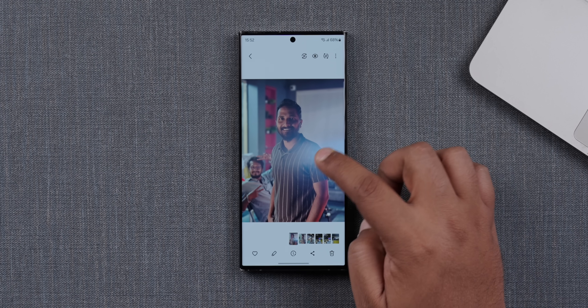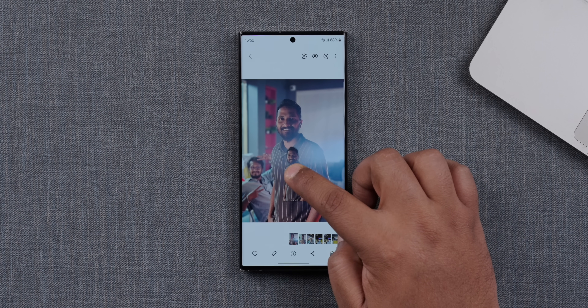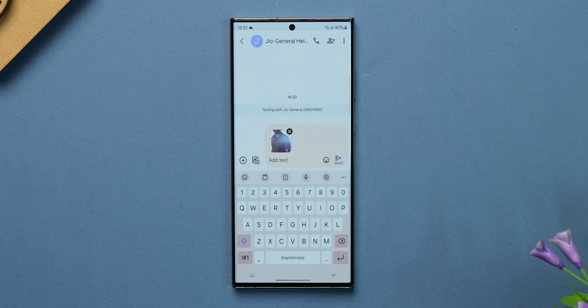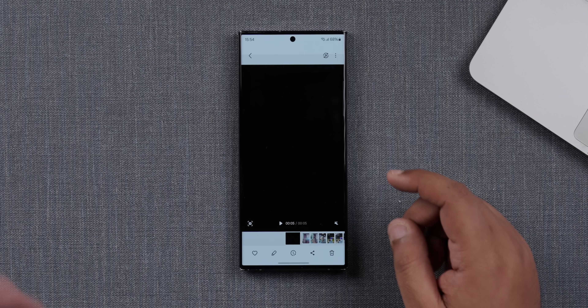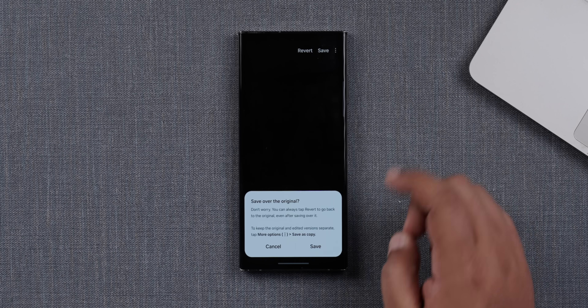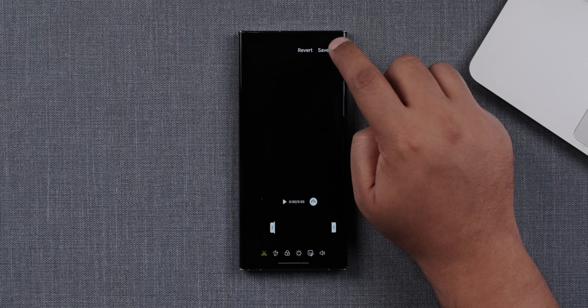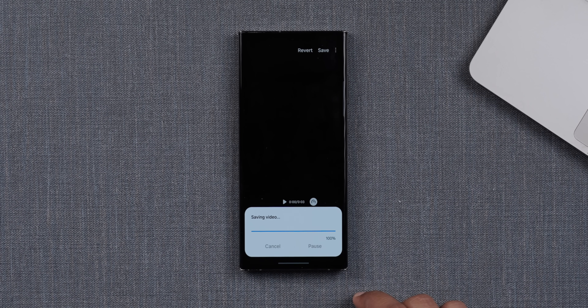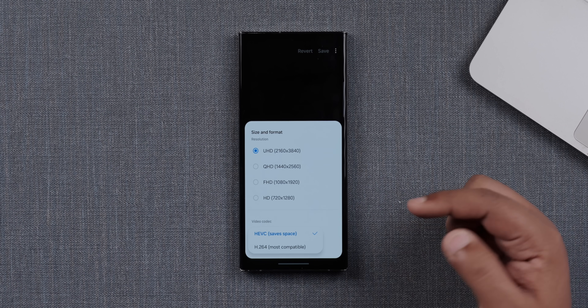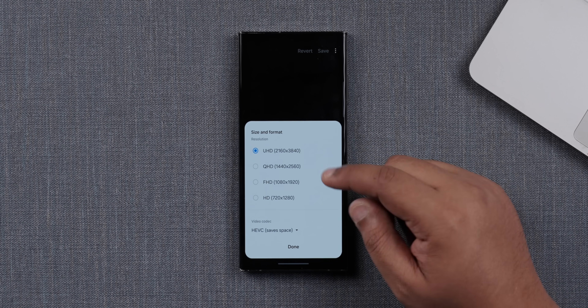One feature with One UI 6 is actually lifted from iOS 16 — once you make a cutout, you can make that person into a sticker itself and save it. Whenever you use it with your messaging app of choice, you can use that person as your sticker. Another thing you couldn't do with previous One UI versions was save a copy of an edited video — you can do that now. You can save over the original or save as a copy. You can also change the size and format of the video, choosing most compatible or space-saving options, or change the resolution.